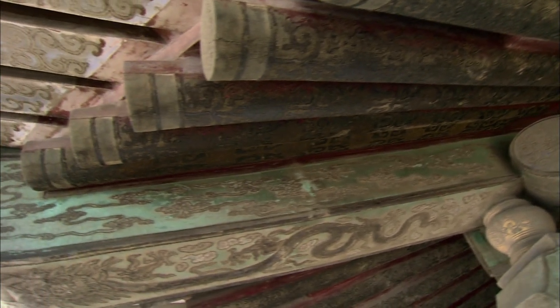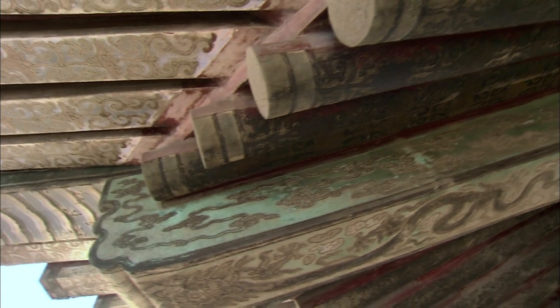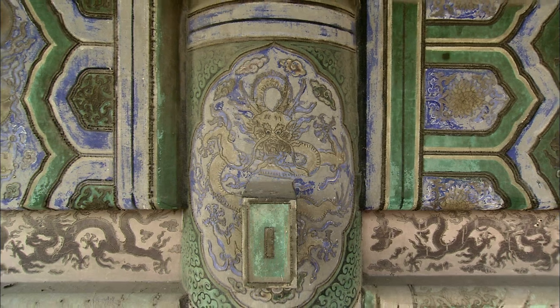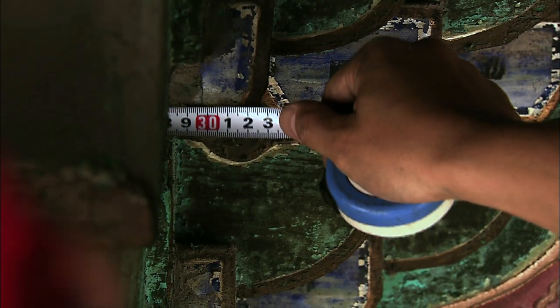During the Qing Dynasty, beams were designed to carry more weight. This allowed for smaller, more decorative corbels on a building. Their function became more aesthetic in nature.